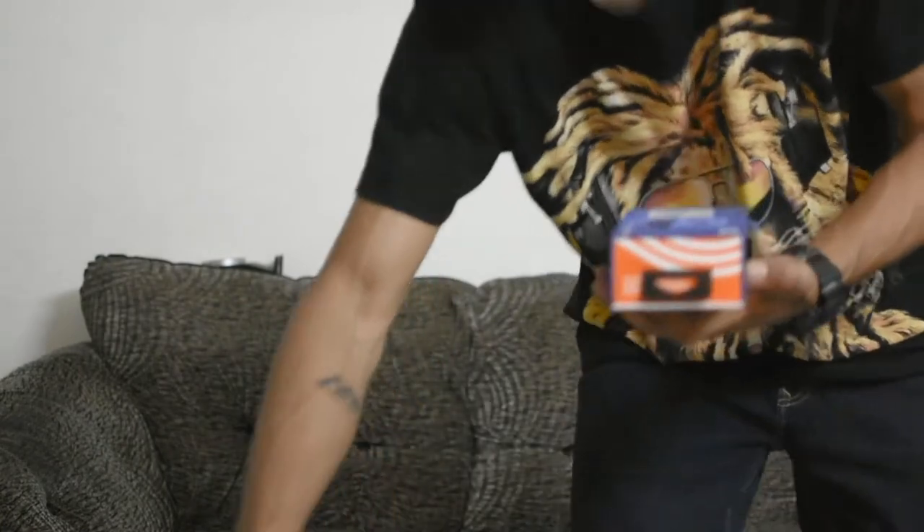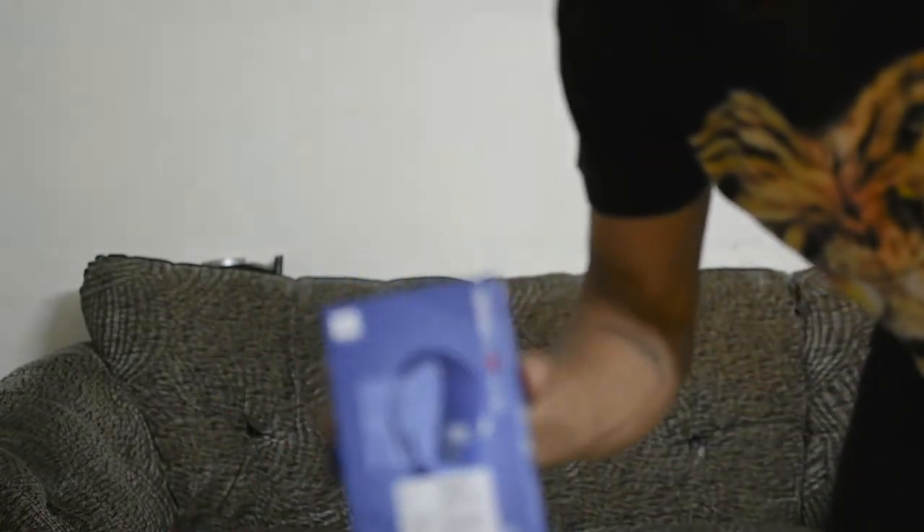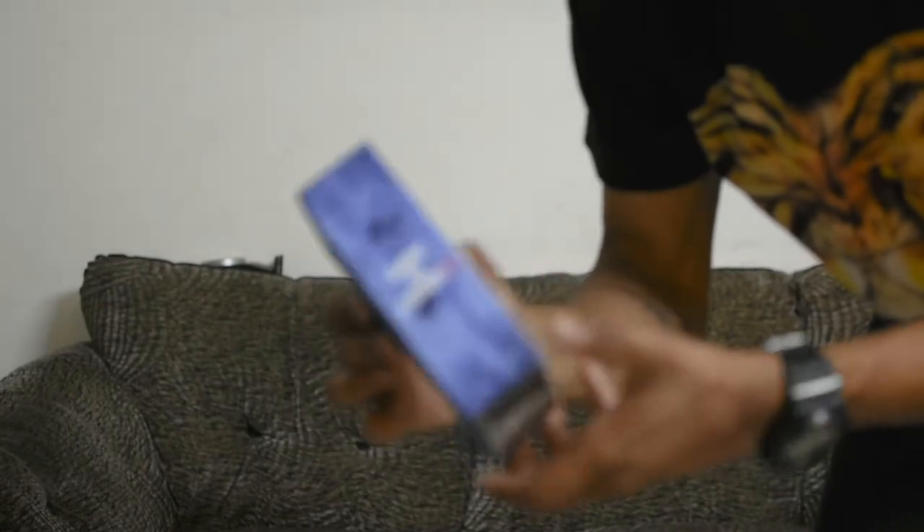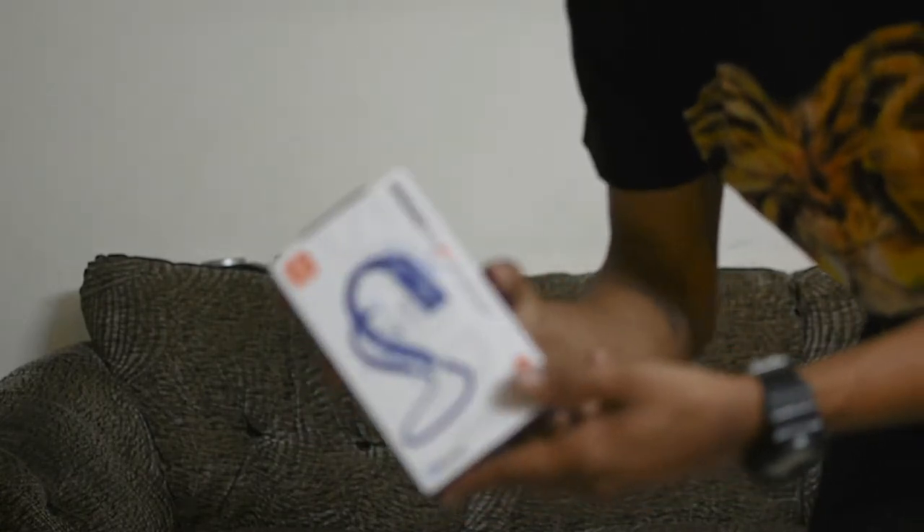So this is the package. I have ordered in the blue colour. It is mentioned here: 'never hurt, never fall out.'